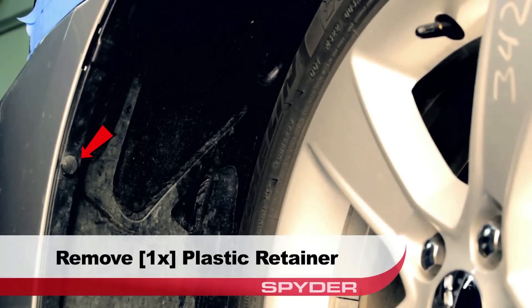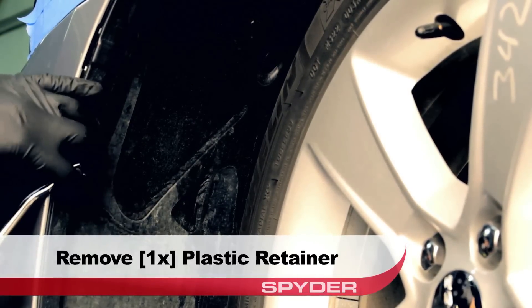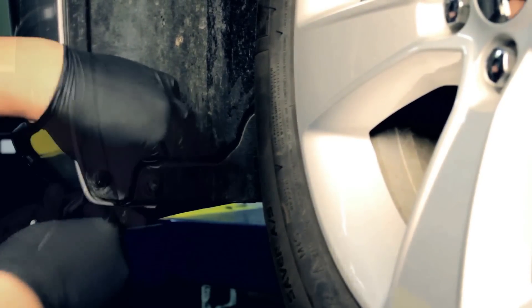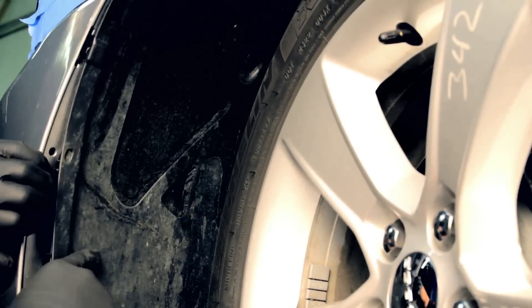Moving to the wheel well, remove the upper plastic retainer. Then remove the two lower plastic retainers. Peel back the fender liner for access.